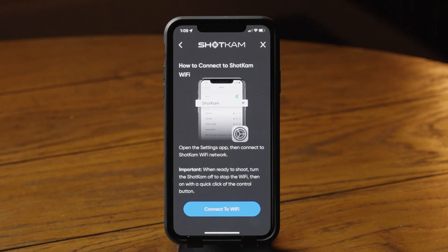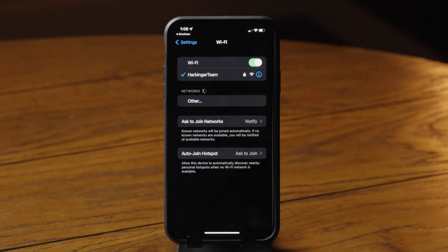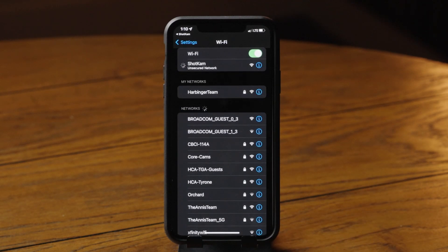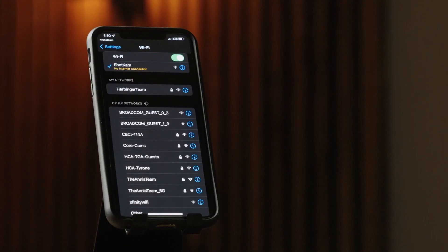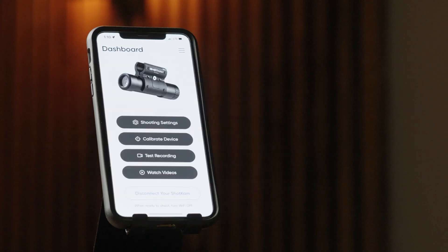Now on your mobile device, tap Connect to Wi-Fi. The Settings app will open. Tap on Wi-Fi and select the ShotKam network. It may say Unsecured network, then no internet connection, and that's normal — you are connected. It says no internet as the ShotKam's Wi-Fi is not for browsing the internet, only for transferring videos. Now return to the ShotKam app.